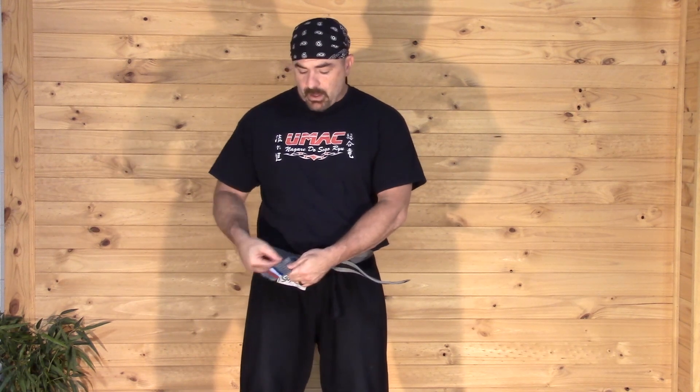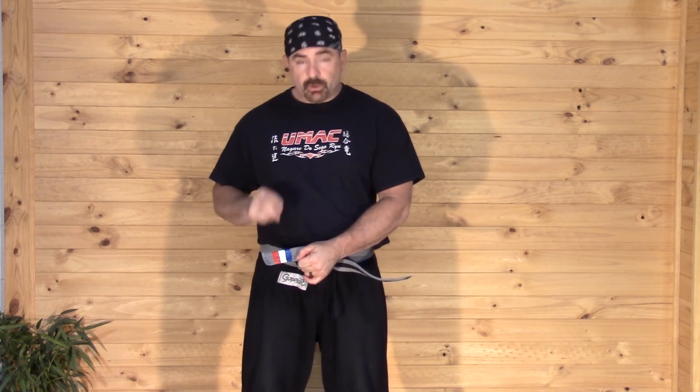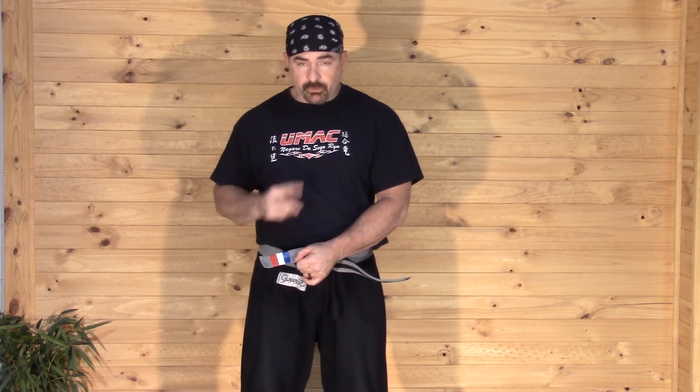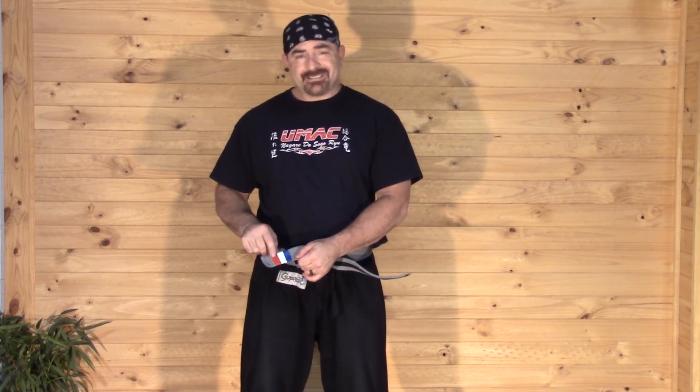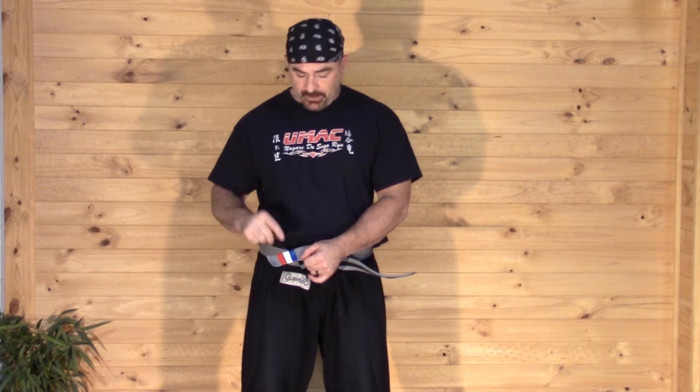Some people ask me what the tips mean. You get two red tips, two white tips, two blue tips. The red tip means you're learning your basics for that level, the basic techniques. The white tips mean that you're performing them with some skill and effectiveness. And the blue is all about that self-defense aspect of that black belt attitude.